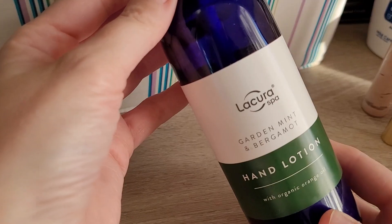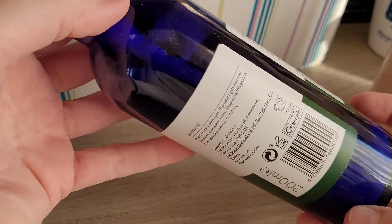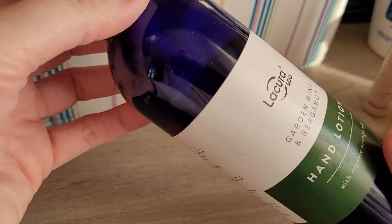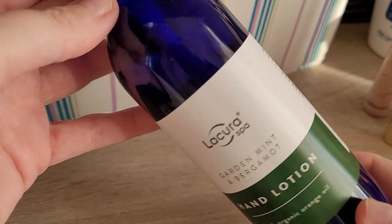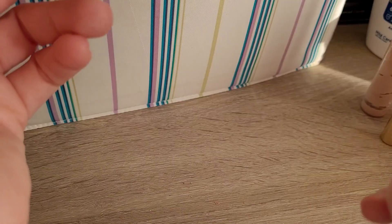Then I also finished up the La Cora Garden Mint and Bergamot Hand Lotion. Really liked this one — nice glass bottle. I might actually try to clean it and use it for something else, because the pump still works well. It was a nice hand cream. Would I repurchase? I actually would, if I saw it again in Aldi.